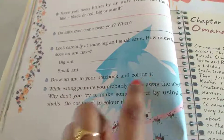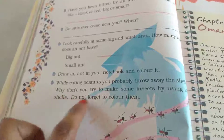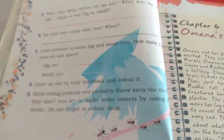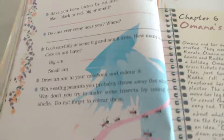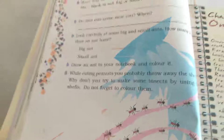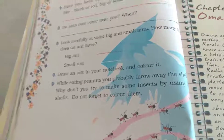Draw an ant in your notebook and color it. While eating peanuts, you probably throw away the shells — why don't you try to make some insects using the shells? Don't forget to color them. The peanut shell, when you look at the upper part, it looks like a bee. We will do this activity. I will explain the parts of the ant and the bee, and you can watch the video in our next class to see how it works and which part does the biting.